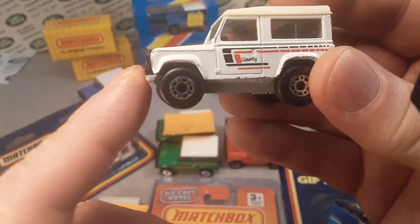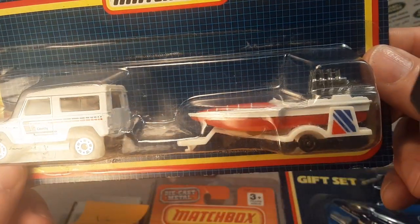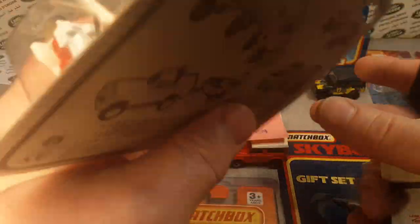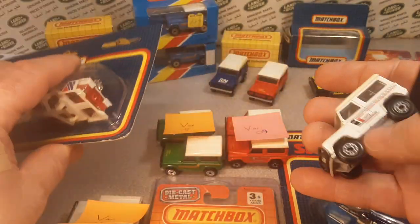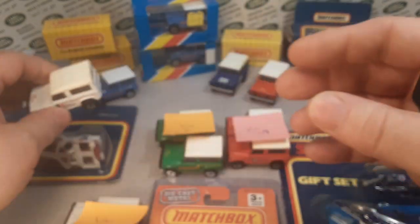Number seven has Thailand on the base — it's the same model on the card, but it came with a speedboat. I bought this on eBay because there's no way I'd find something like that here in the States. So there's number seven.